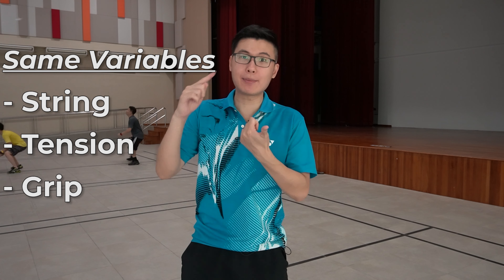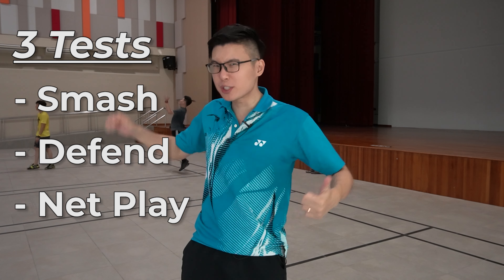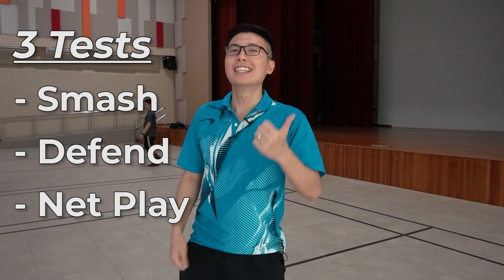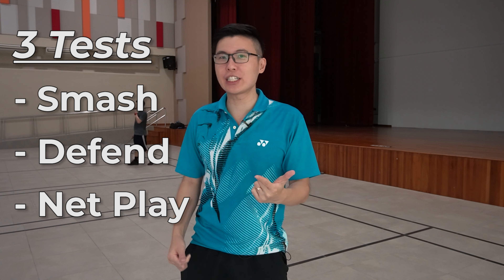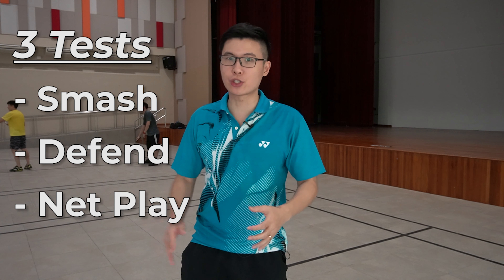So for the racket test, we're going to use the same variables — basically same tension, same string, same grip — and we're going to do three different tests. The first test is the smash test; we're going to smash the shuttle, not the racket. The second is the defense test; we're going to drive and lift. The third test is the control test; we're going to do net shots to see how the rackets fare against one another. If you want to stand a chance to win any of these rackets, be sure to watch till the end.